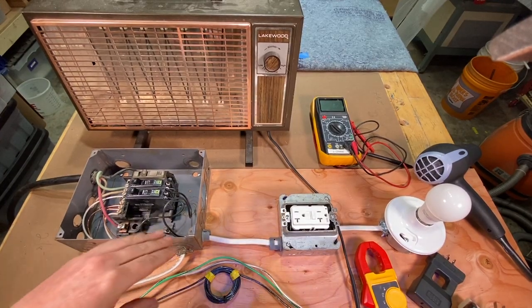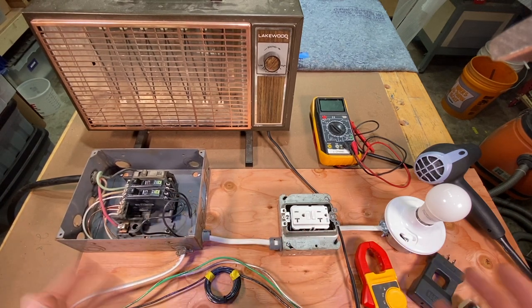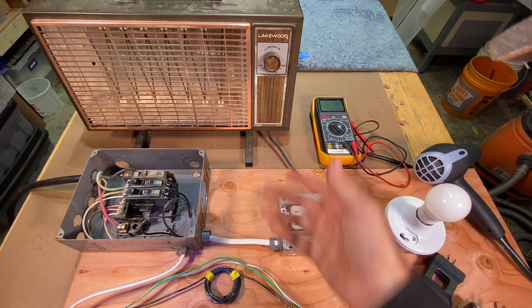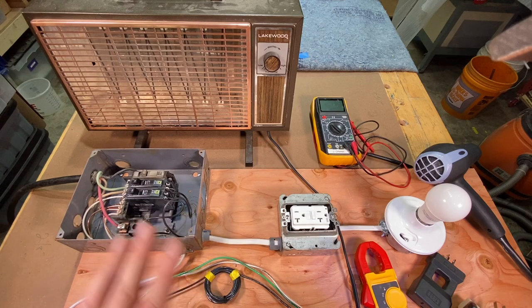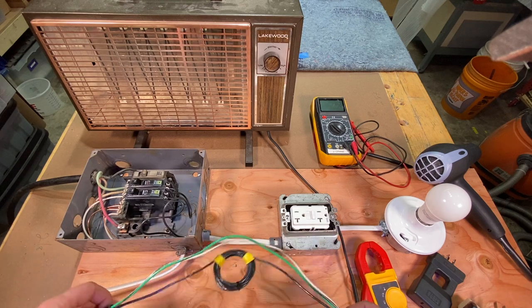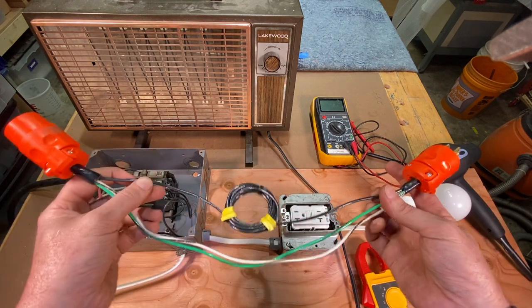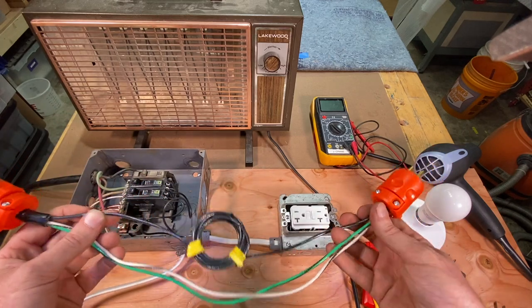Say you've got a breaker in the panel that keeps tripping — it's overloading all the time and you want to figure out what's doing it. Typically the case is you've got old Grandma Georgina's heater here from World War II, and you're plugging that thing in and it's popping the breaker. In order to test that, it's good to have a line splitter. Here's a homemade line splitter — it's just like an extension cord without a jacket on it. That enables you to get the clamp around one wire at a time.